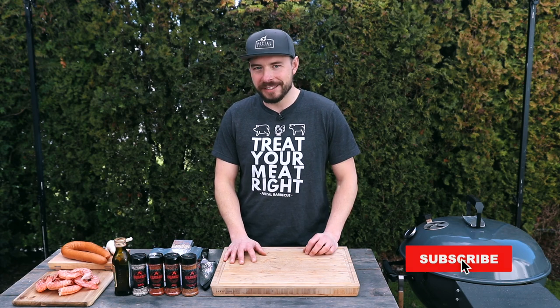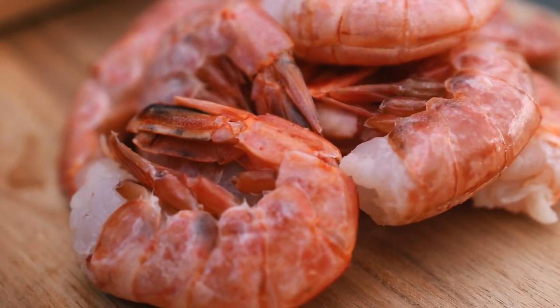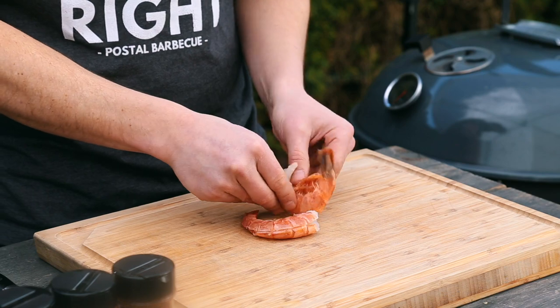Welcome back to Postal Barbecue — I appreciate you being here. Today at the grill we're making up some delicious grilled shrimp and sausages that are going to go great for your next feast night, date night, or just when you're trying to impress that special someone. We have our large shrimp, some andouille sausage, garlic, and our Cajun seasoning. When choosing your shrimp, you want to grab the larger ones — as big as you can find — and these ones have the shell on still.